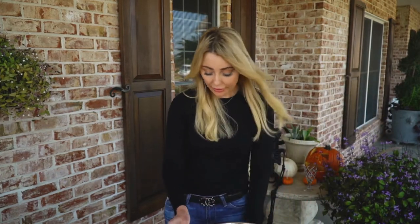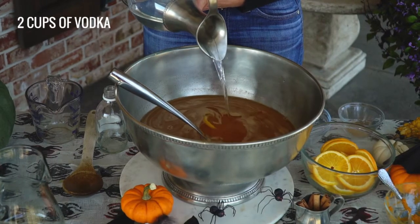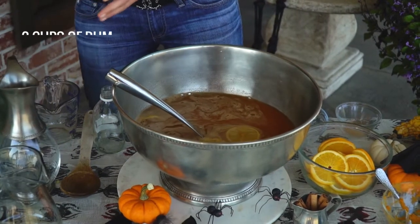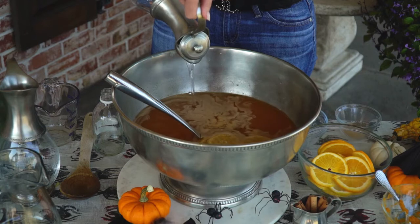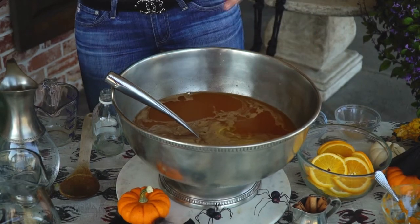Okay, now we're gonna add the adult beverages. This is about two cups of vodka and two cups of rum. This is going to be so good.